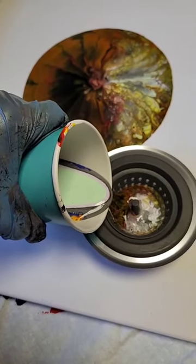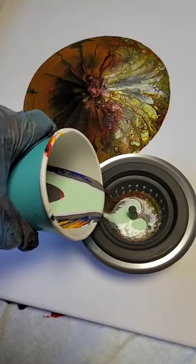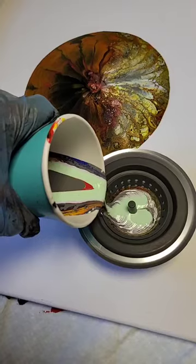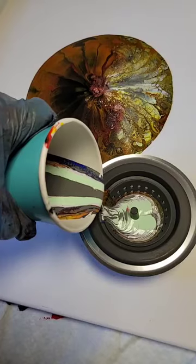What should happen, it'll start coming out. I just wanted to show you. Depending how fast you pour or how slow, you can see the colors. There's a little red, a little gray, orange, blues.